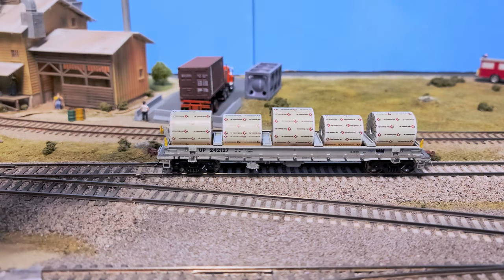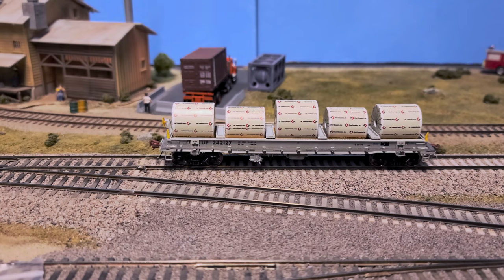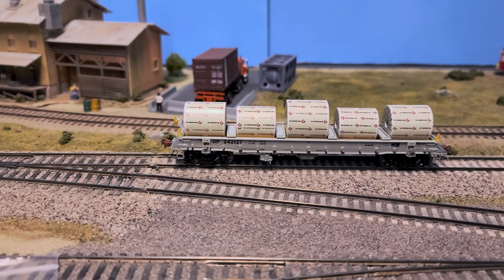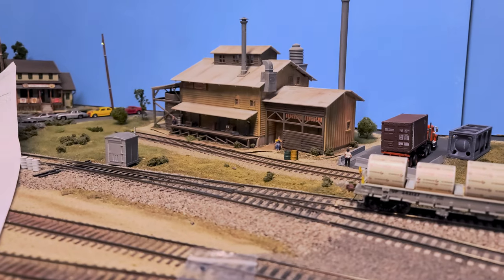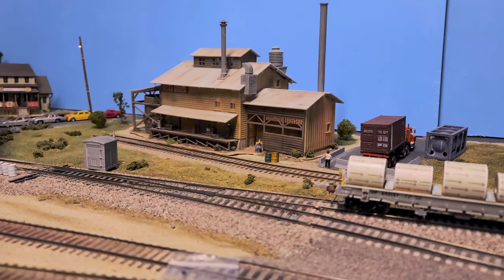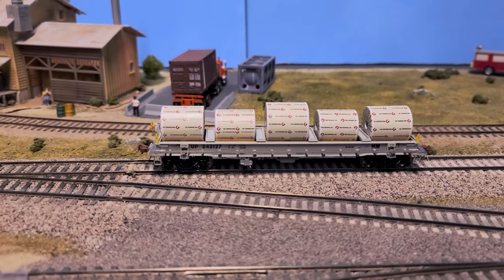Anyways, here it is with the stickers on the load. I'm not decided on whether I'm going to glue the dividers into place yet. It doesn't really fit my layout very much, although what I may do with this is run it on what I'm currently calling 'Adjacent Fertilizer' — or adjacent to mainline — it's pretty generic. I can quickly change what it's called. Anyways, time for some run-bys.